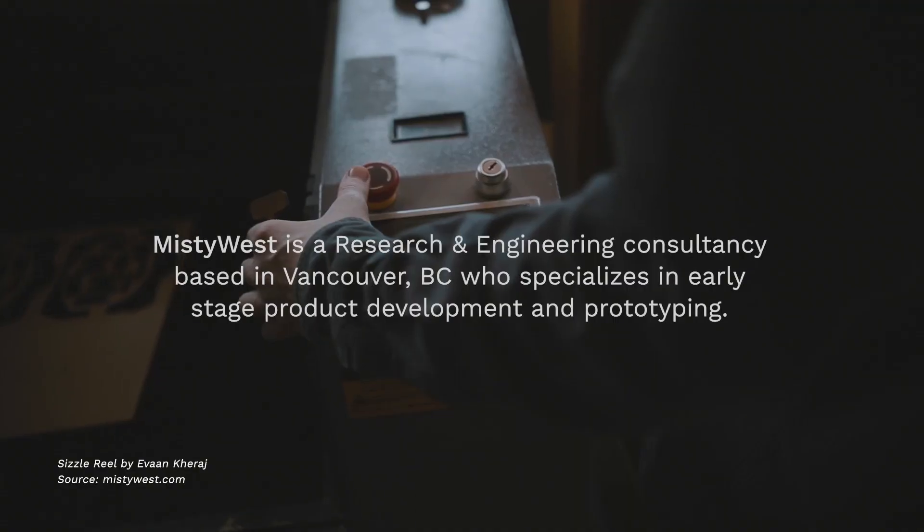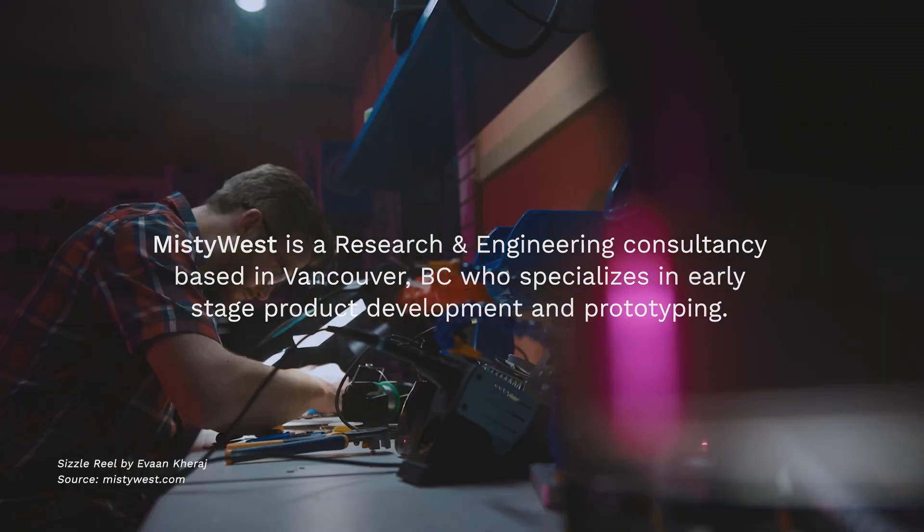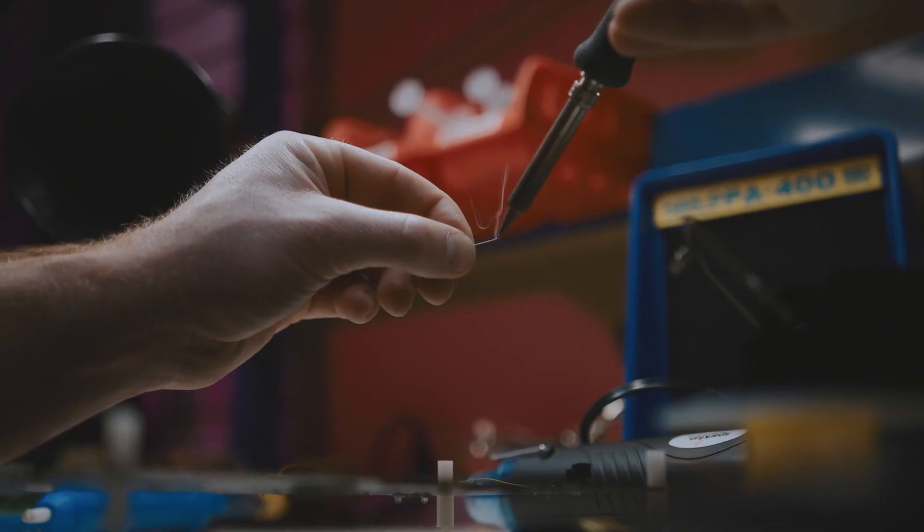Hello, welcome to the Misty West review of the Dyson Airwrap. My name is Madison, and I am the graphic designer and content creator for Misty West. Before I start I would like to tell you a little bit about who Misty West is and what we do. We are a research and engineering consultancy based in Vancouver, BC.